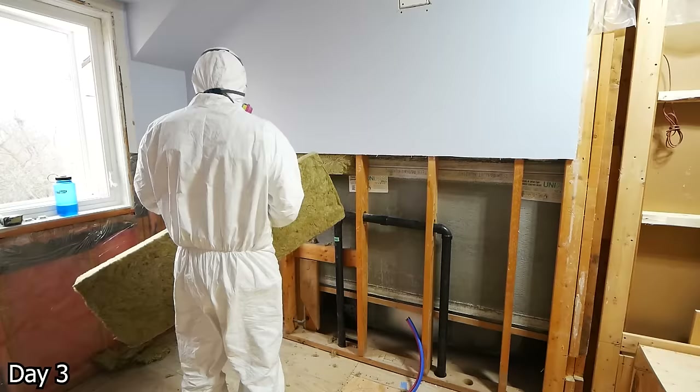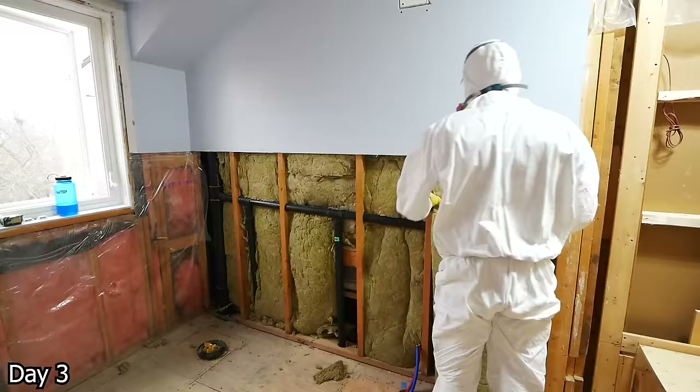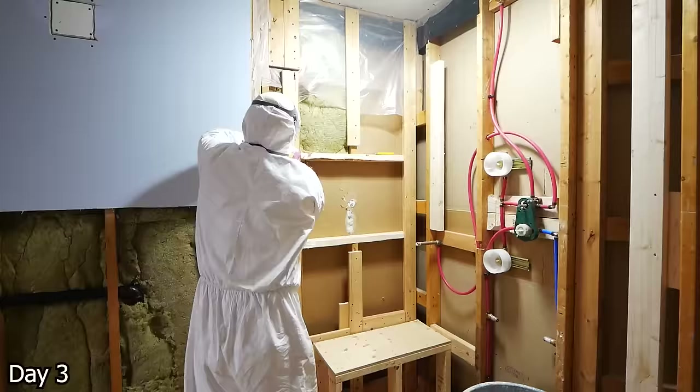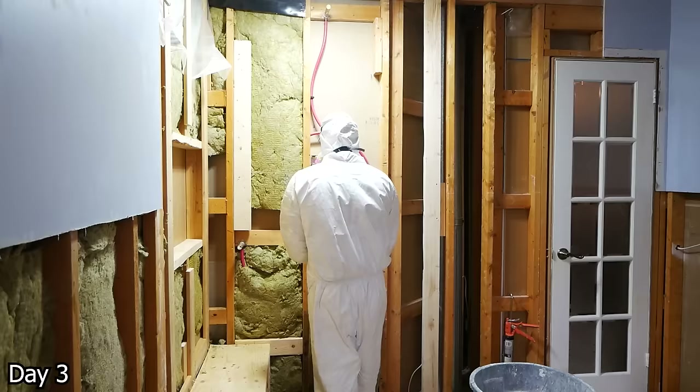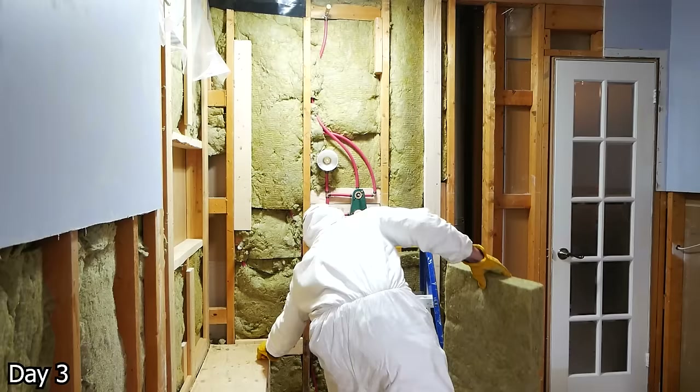Getting in some Rockwool Safe and Sound to help dampen the sound in this space — really nice stuff, especially when you have shared walls like this one here. As good as it is and as much as I would recommend it, it also really sucks to install — incredibly itchy stuff. So you can see I've got the full suit on for this install, just trying to get it done so that I don't have to rock the itch for too long.